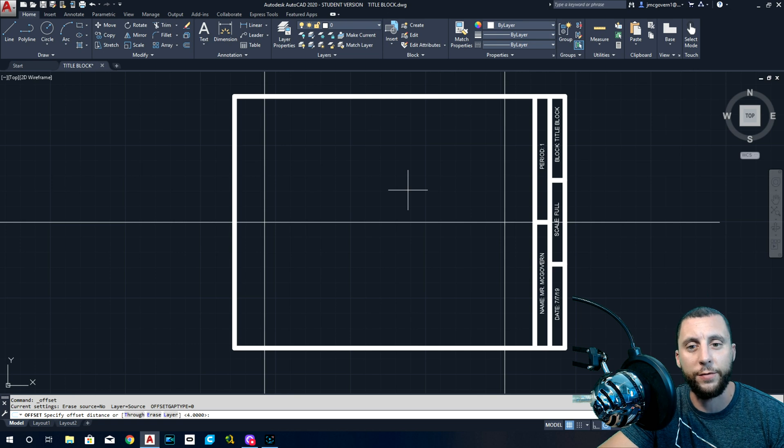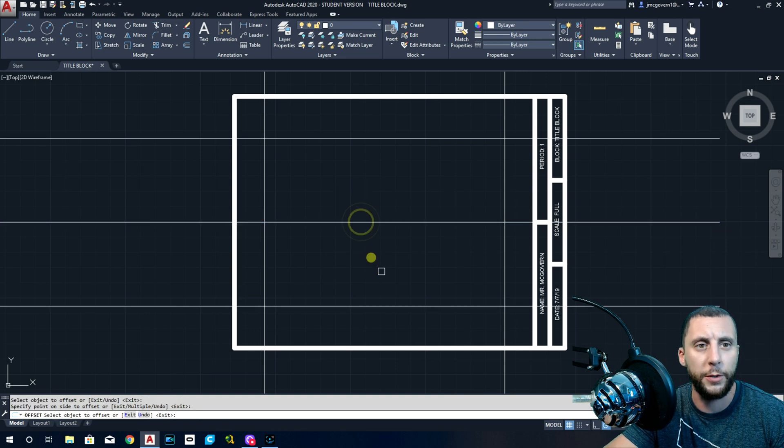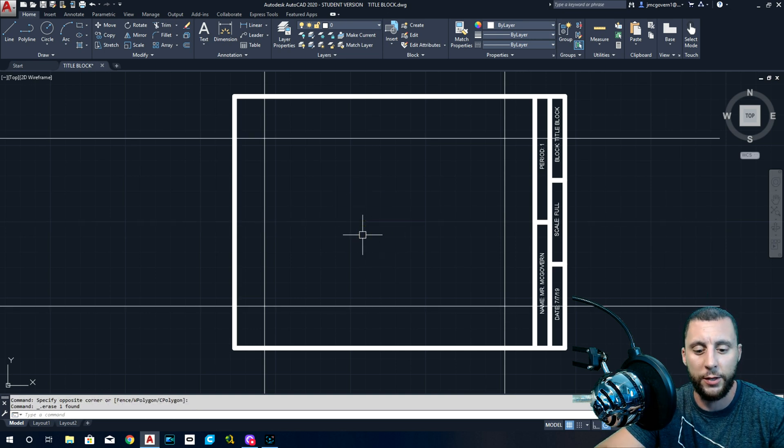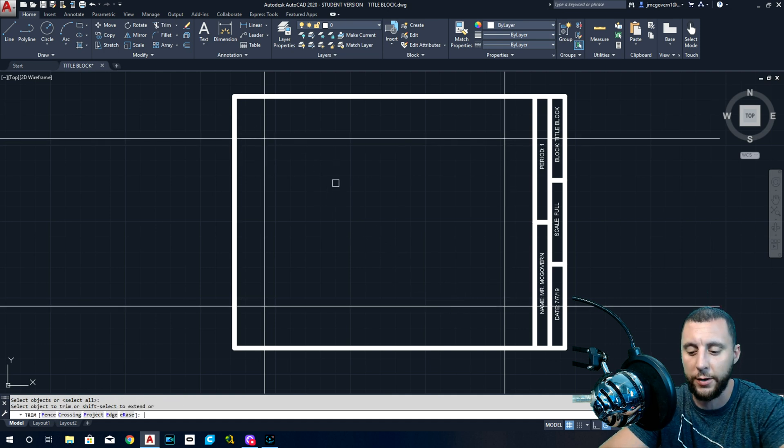That's the right side and the left side. I no longer need this line. Offset again — if the height is 5.5, half of five and a half is 2.75, or two and three-quarters. You can use a calculator if you'd like. That's going to be your up and your down, and then we don't need that line.